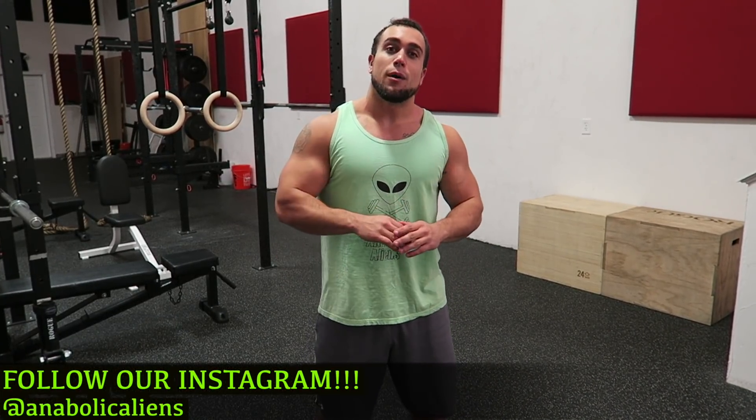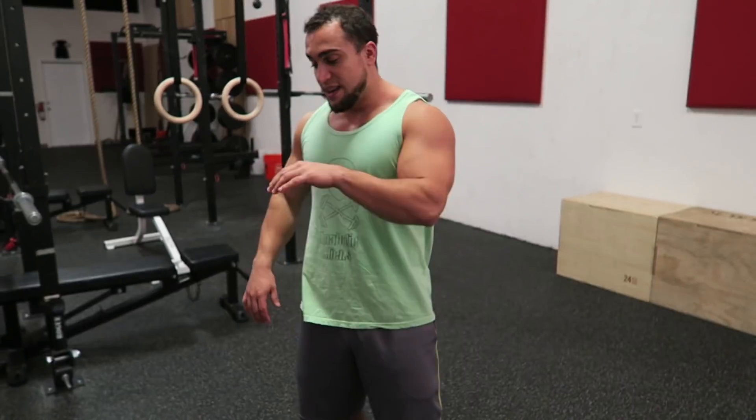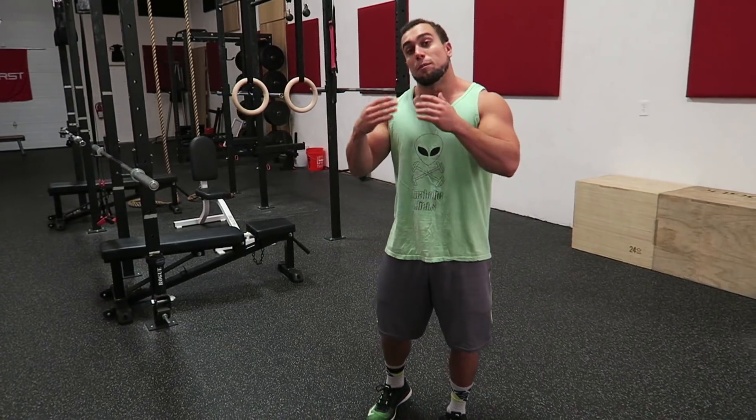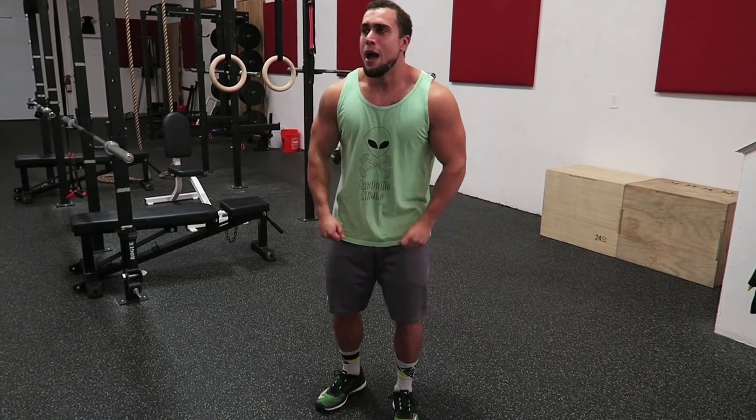What is going on you guys? We got you another dumbbell Tabata workout and today we're gonna crush our traps. Real quick before we get to the routine, head over to Instagram and give us a follow at Anabolic Aliens. We post daily over there. Now let's not waste any more time and get to the routine. Have your dumbbells ready to go. Tabata is 20 seconds on with a 10-second rest, repeated for a four-minute circuit.